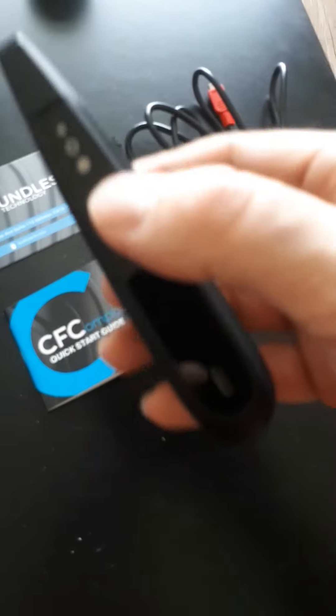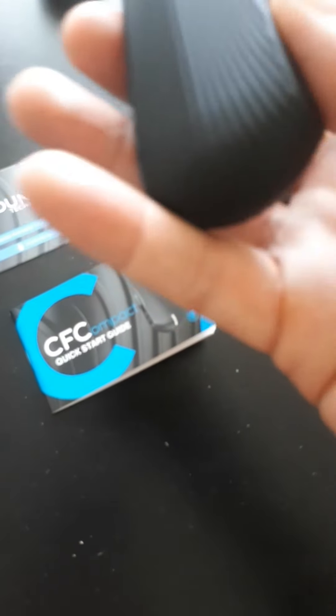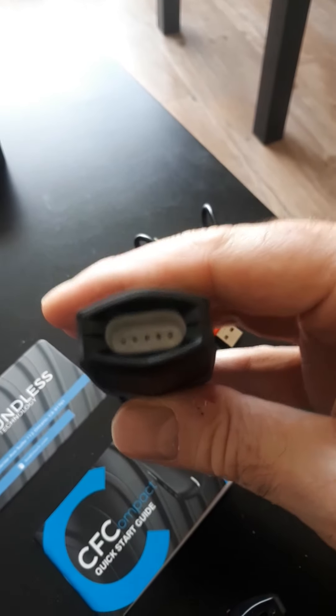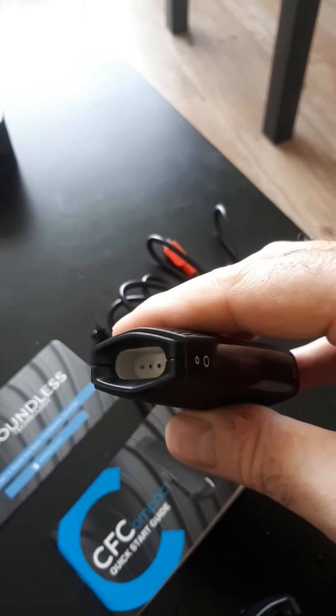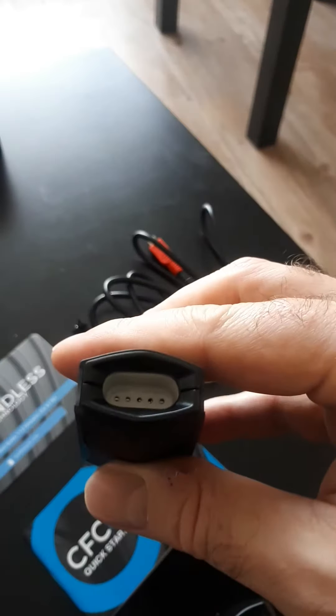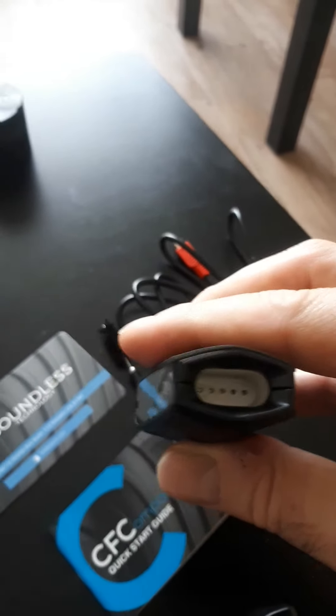Not having the power button up top is super annoying because holding it in your hand you'll have to switch it around or awkwardly reach for it. I also need to put the phone down just to take the top off. The chamber is completely clean since I haven't used it at all yet. It doesn't look too big, but it looks like you can pack a pretty decent bowl in there.